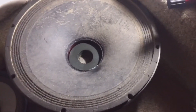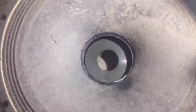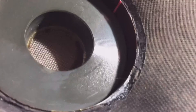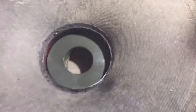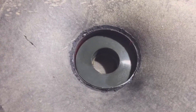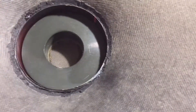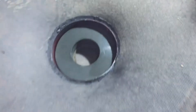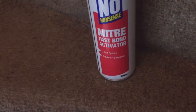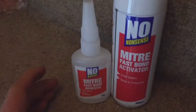I'm just repairing an RCF driver where the cone has separated from the voice coil. I've got two-part glue, instant mitre bond type stuff, so I'm just literally dabbing a little bit on. I've got two places at the minute, two little tags there and there. I'm using this stuff: Mitre Fast Bond activator and Fast Bond adhesive.